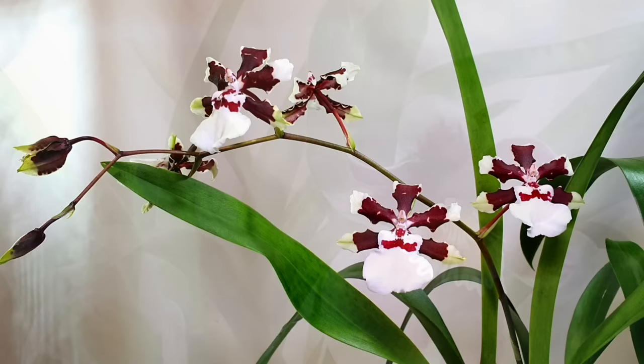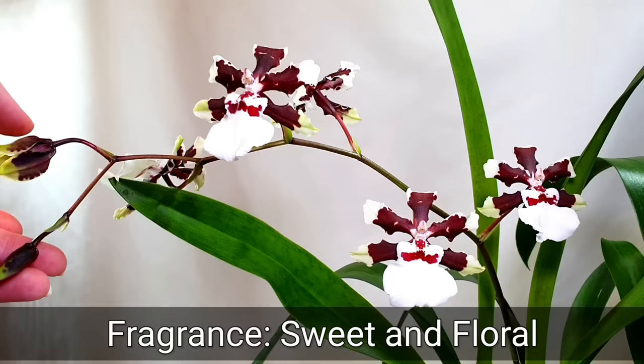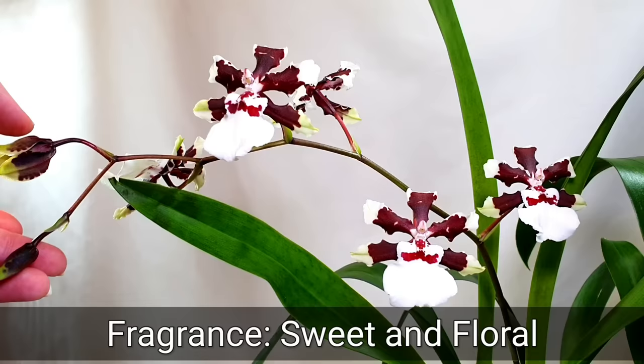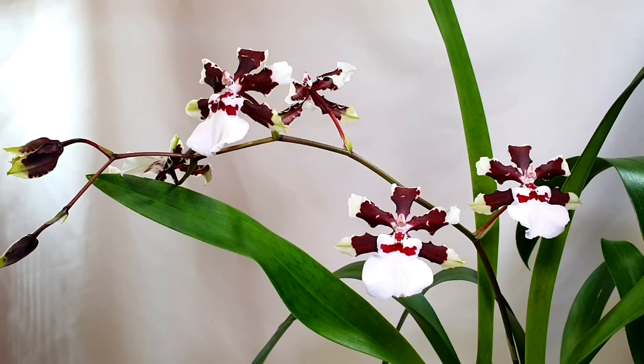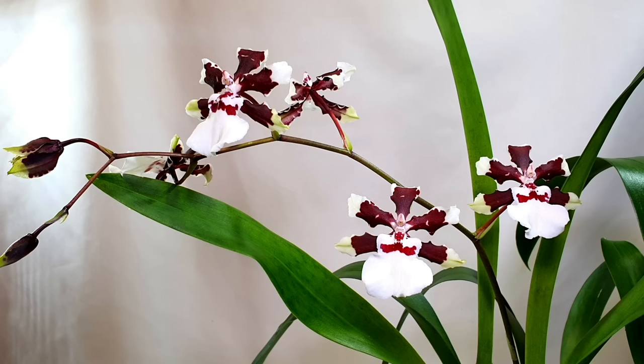Next up we have a no-ID Inca Orchids Oncidium intergeneric hybrid — possibly what they list as a Bartley Schwartz variation called Highland White. I'm not 100% certain but that's what I believe it is. It has a really beautiful floral sweet fragrance that I enjoy, and it has a tendency to produce very long flower spikes with quite spaced-out flowers along the stem, so you don't get a massive clustering display.